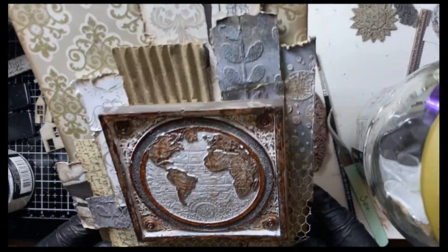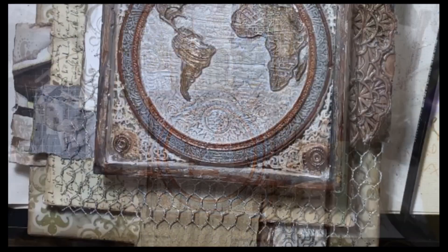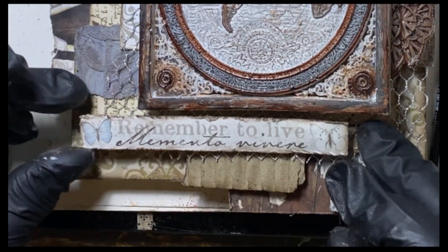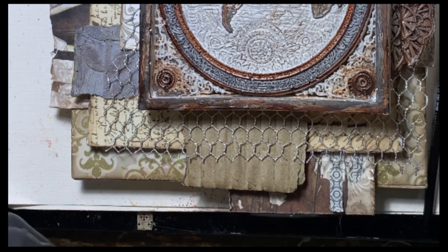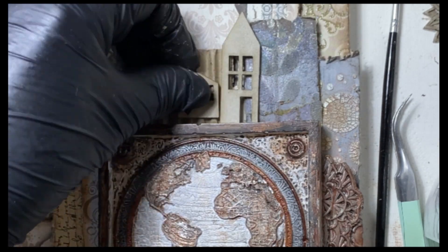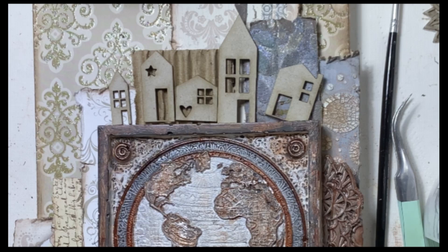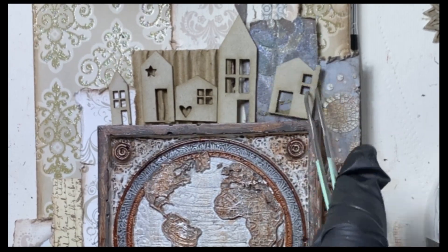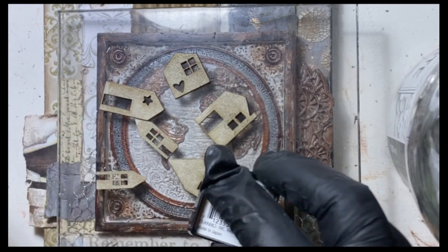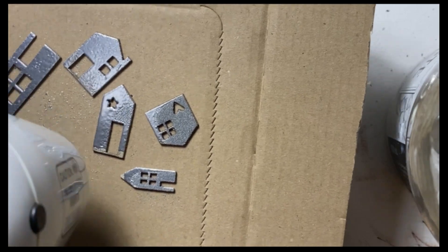I glued everything together. Now it's time for the embellishments on top of the papers — this is the fun part, finding a lot of things to put. I love to use text on my artwork. I found some small houses and I thought they fit well on top of the world map. I add some sticky color and then I put embossing powder, and emboss them so they get a shiny silver.